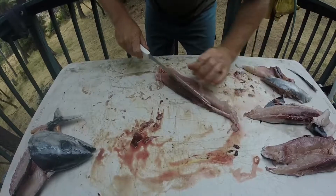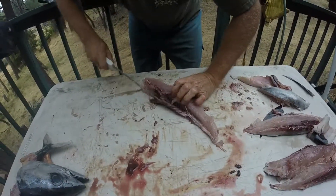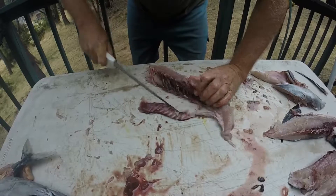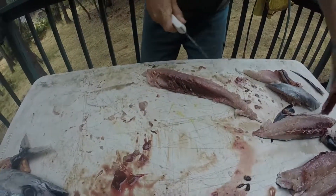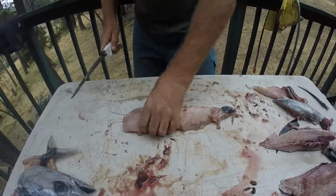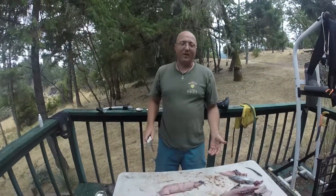And then there is a bloodline here that you'll need to remove as well. Some people like to cut their pieces up first and then cut it out later, or do it beforehand. But either way, once you get your loins and you chop it up into little bits, clean it up the rest of the way. And then you pan sear it. Hope that helps.